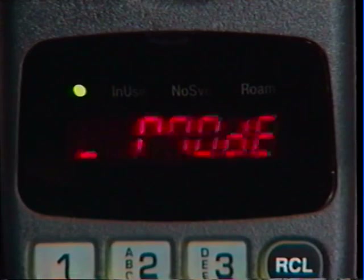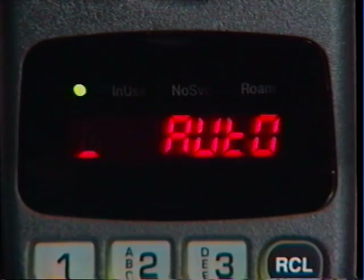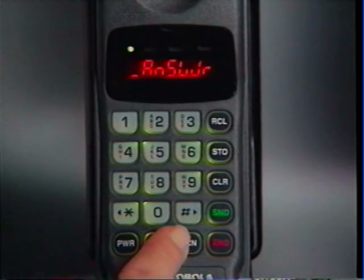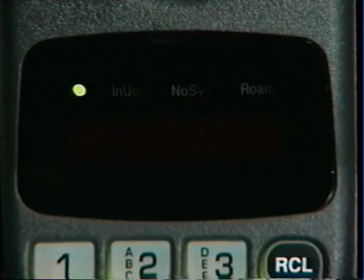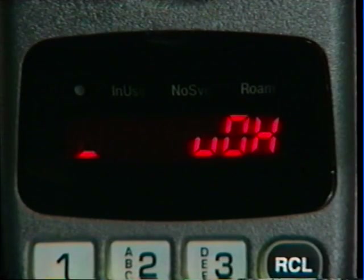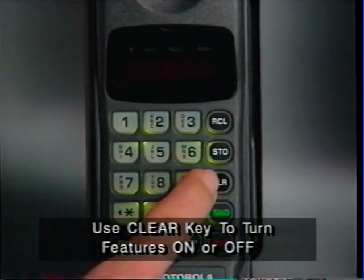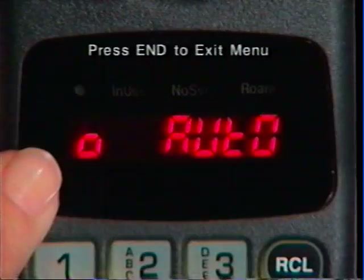The feature menu lets you customize phone performance to suit your personal preference or performance needs. For example, you can set up your phone to automatically connect incoming calls, eliminating the need to press Send to answer. Open the feature menu by pressing Function 1, then use the Pound key to scroll forward or the Star key to scroll backward until Auto Answer appears. Press the Clear key to turn it on. The box-shaped indicator tells you Auto Answer has been selected, and every incoming call will be answered automatically on the second ring.